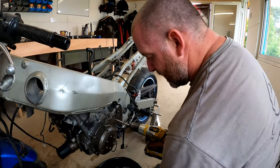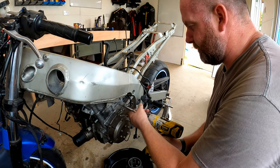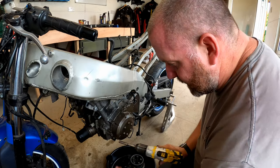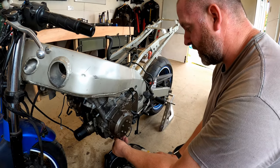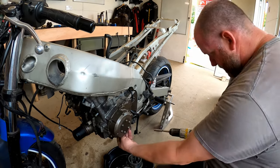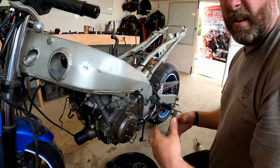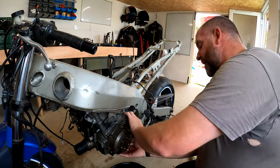I've got my little oil catch tray just in case. Now this cover is in better condition than the one on the clutch side, however it's not perfect so I do want to replace it. I just need to find a new one in good condition. There are a few Chinese ones out there but I don't particularly want one - I want a genuine one.